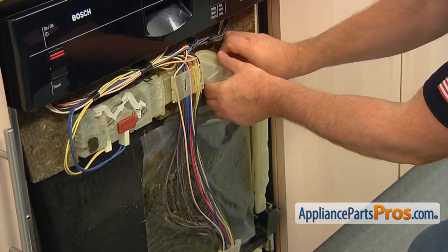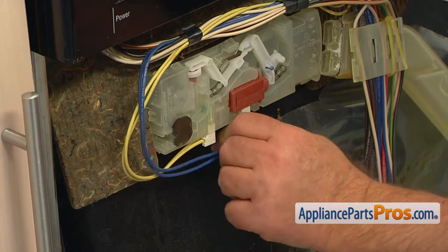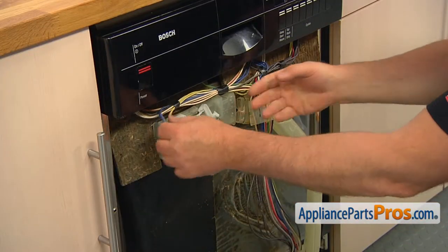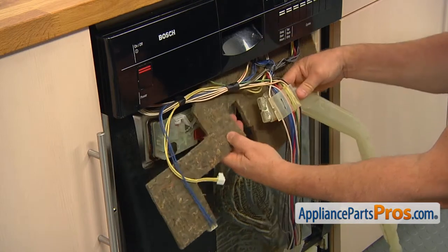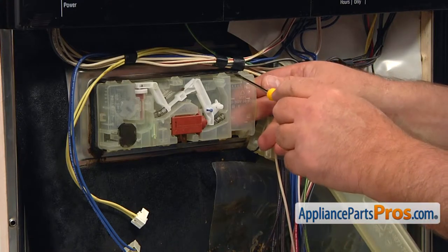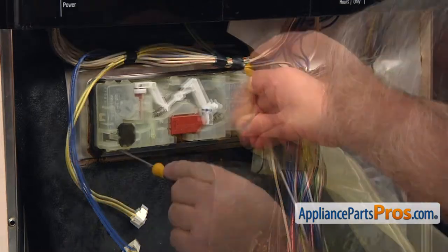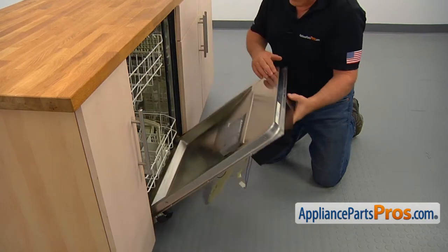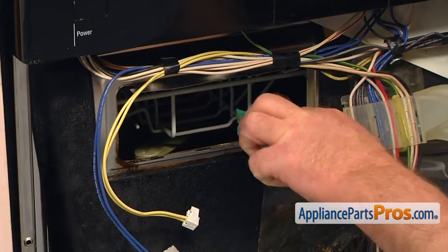Pull out the vent duct on the right. Remove the double yellow and the double blue wire plugs. Remove the insulation. Using the small flat blade screwdriver, slightly bend open the metal tabs one by one and push the dispenser in. Remove the dispenser and clean the opening as good as you can.